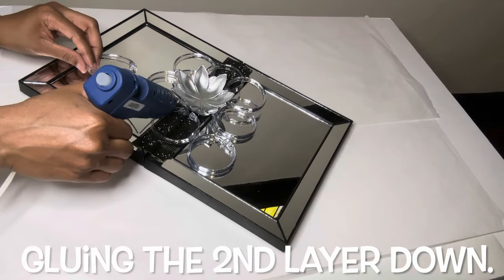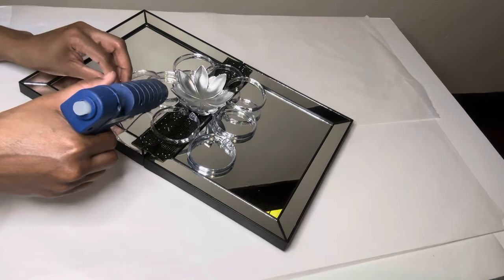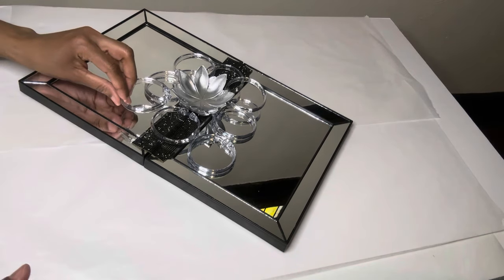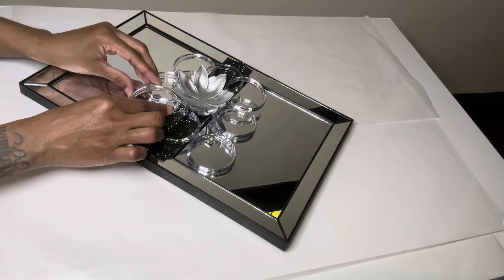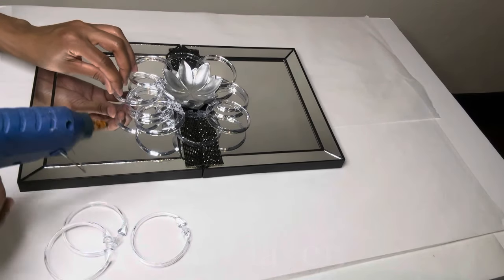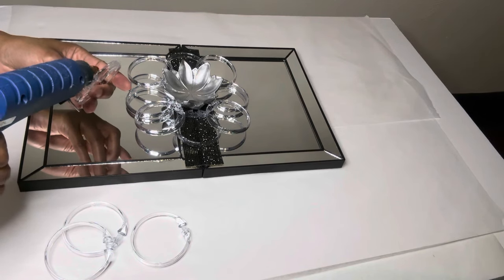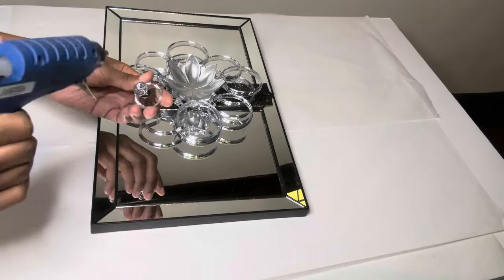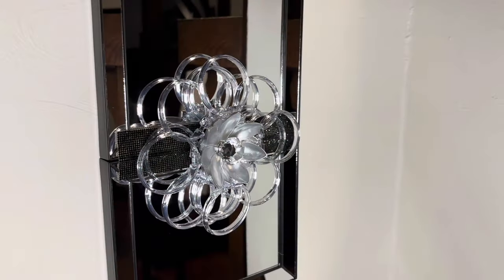I'm putting some glue in the center of some of the shower curtain rings, but not all of them. As long as I get enough glue on the bottom, these will be okay and they will stay in place. I'm making sure I hold them down for a few seconds before proceeding. For this last step, I'm adding another drawer knob to the center of my flower and just look at how this turned out.